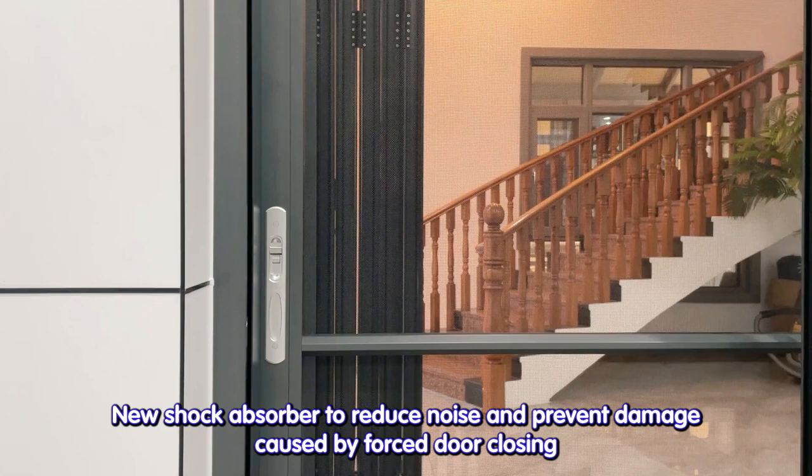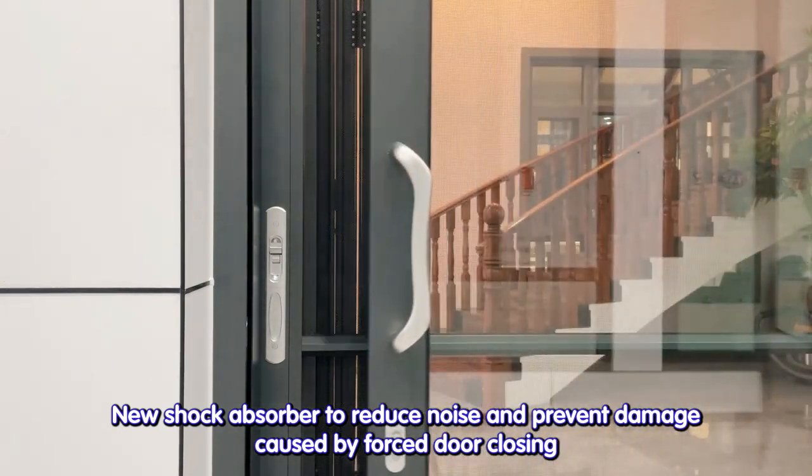A new shock absorber reduces noise and prevents damage caused by forced door closing.